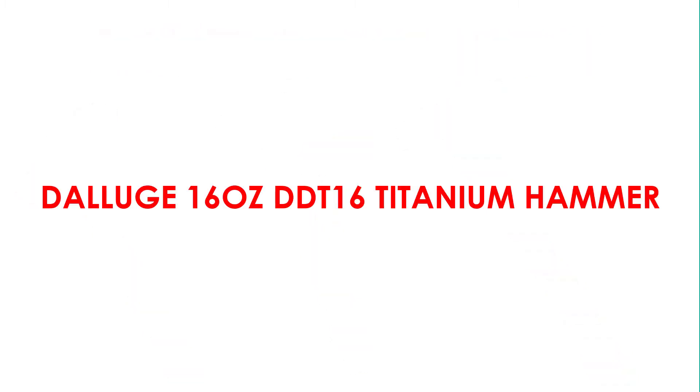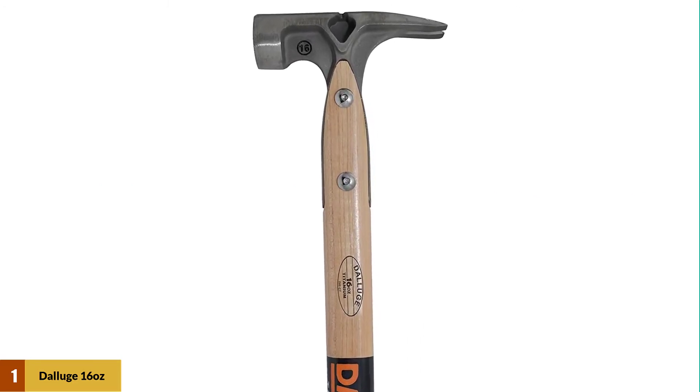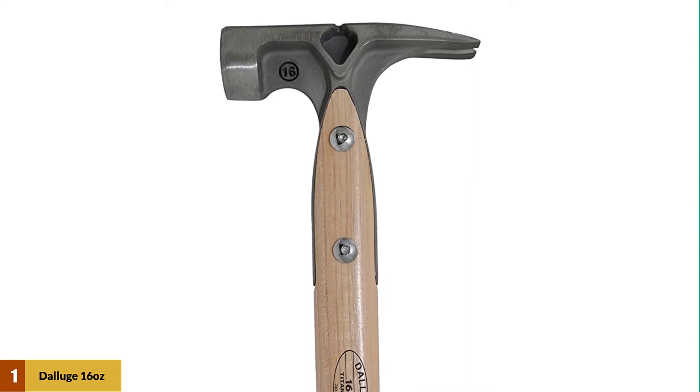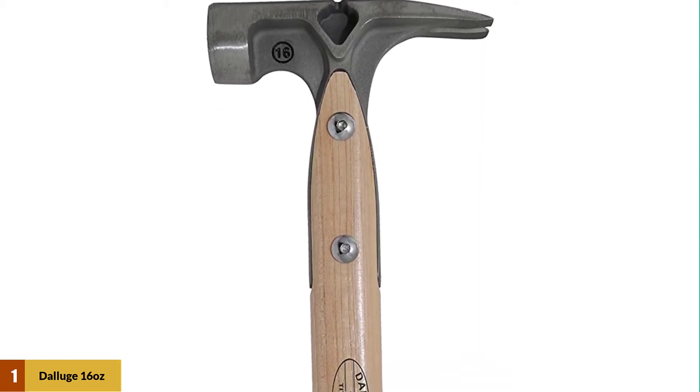At number 1: the Deluge 16-ounce DDT-16 titanium hammer. This lightweight titanium hammer is designed to absorb shock and maximize each swing. It features an overstruck guard to improve handle protection, a side nail puller, reinforced claws, and a nailock magnetic nail holder.